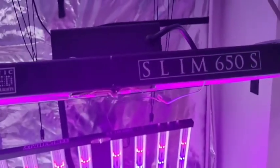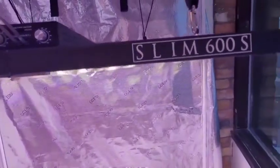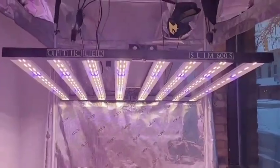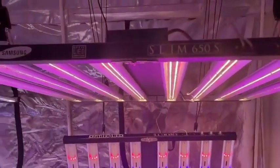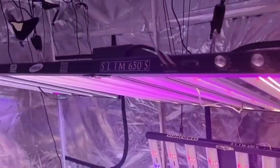What's going on everybody, Brody here from OpticLED. I've been getting a lot of questions recently asking to do a comparison of the Slim 600S and the Slim 650S. I'm going to run through both spec sheets on both lights and hopefully help some of you out when you're deciding between the Slim 600S and the Slim 650S.